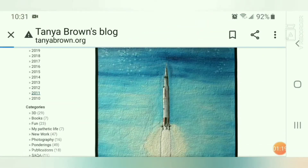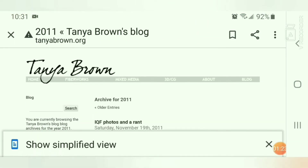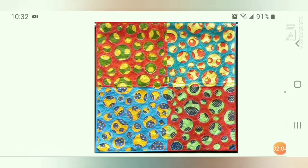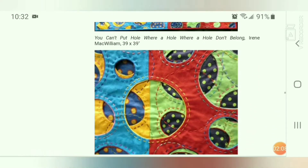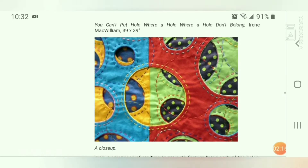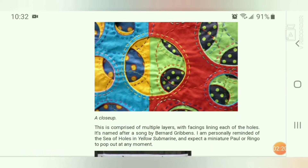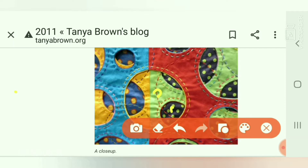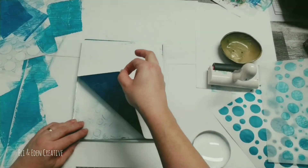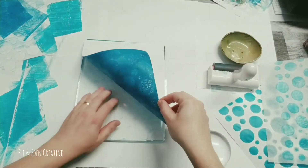Just wanting to give credit where credit is due. The origin for this pin is from tanyabrown.org and it's her blog that's dated in 2011. This is the particular pin that I found and fell in love with, and it is a quilt made by Irene MacWilliam. It's 39 by 39 and it's called 'You Can't Put a Hole Where a Hole Don't Belong.'